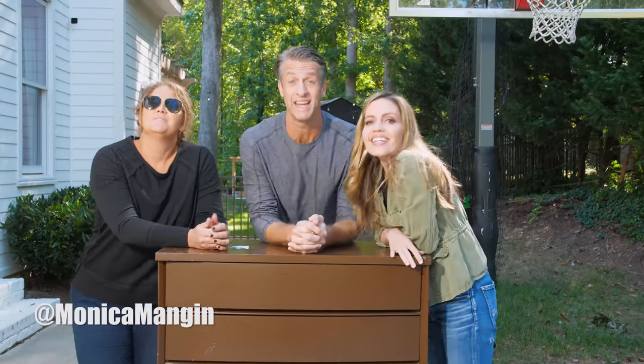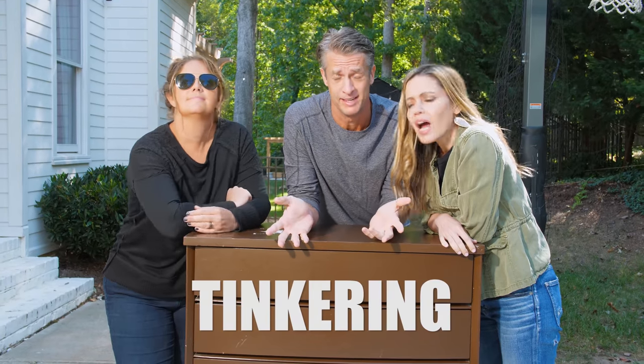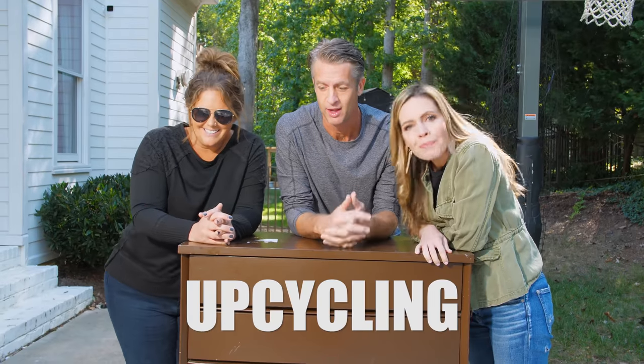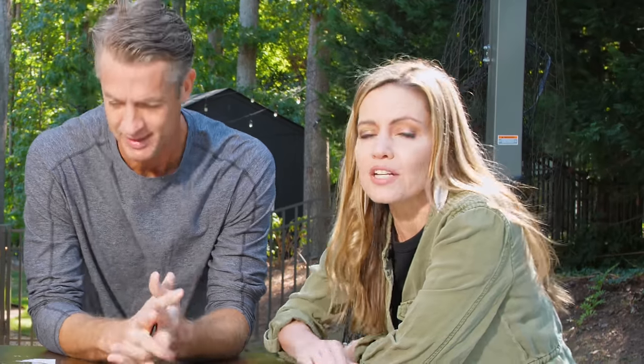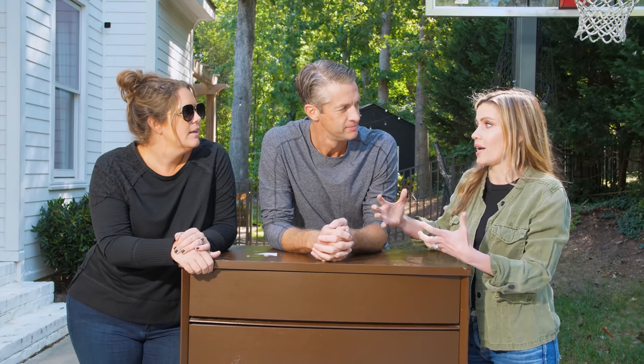Monica's important because Kim has all these DIY crafts she wants to do that I could care less about. Monica is super important when we take a perfectly good piece of furniture and they want to tinker with it. There's tinkering going on here — it's called upcycling. It's a beautiful piece of mid-century modern furniture I found on Facebook Marketplace for a hundred bucks, and this is a cheap way to really upgrade a piece of furniture.